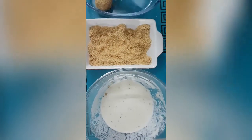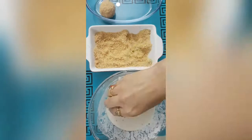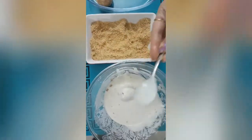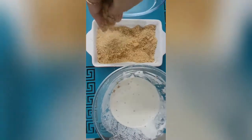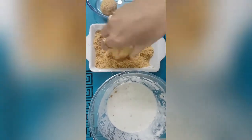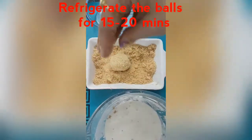We're going to repeat the process for all the mushroom caps and keep them aside. If you want to know how to make bread crumbs, please refer to my crispy bread cutlet recipe. Once all the balls are ready, we will keep them in the refrigerator for 15 to 20 minutes and let them set.